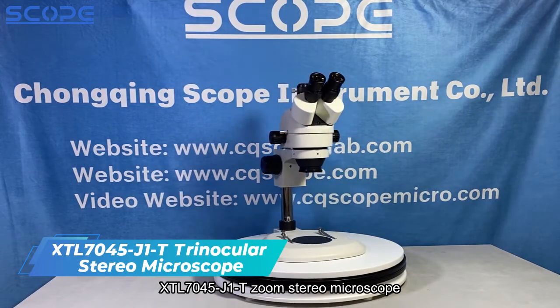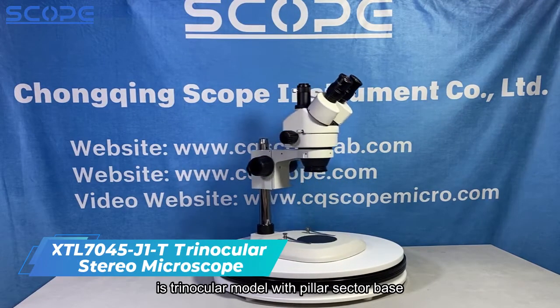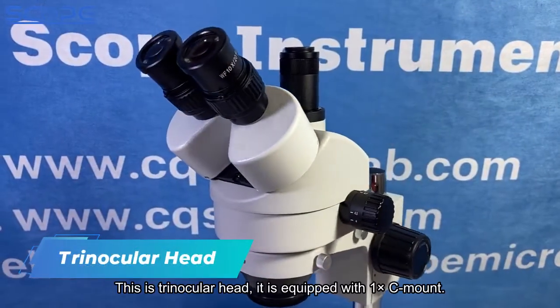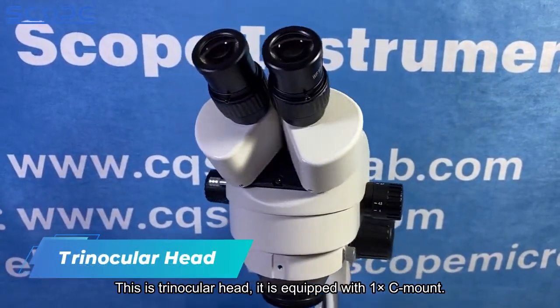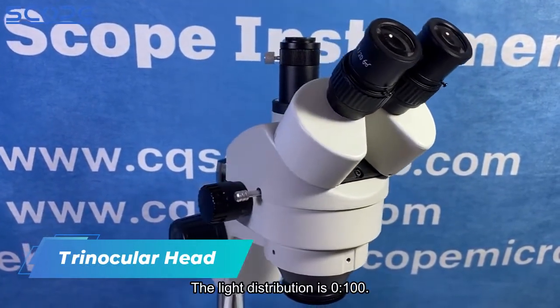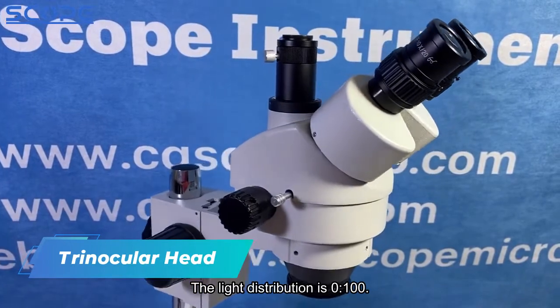The XTL7045J1T Zoom Stereo Microscope is a trinocular model with a Pillar Sector Base. This is the trinocular head, equipped with a 1x C mount. The light distribution is 0 to 100.